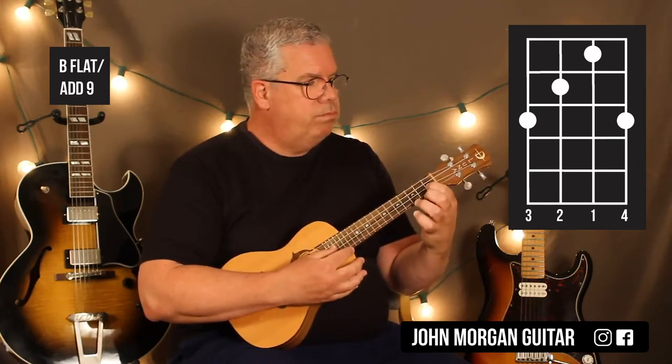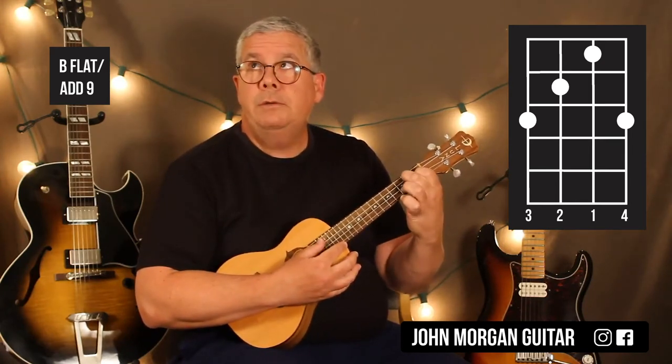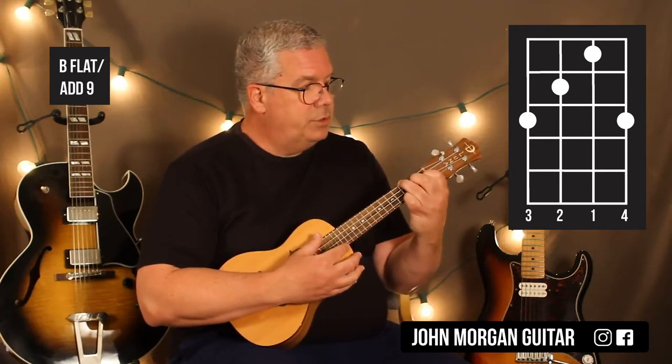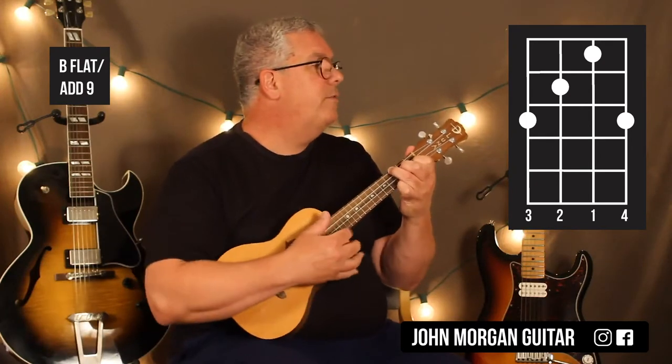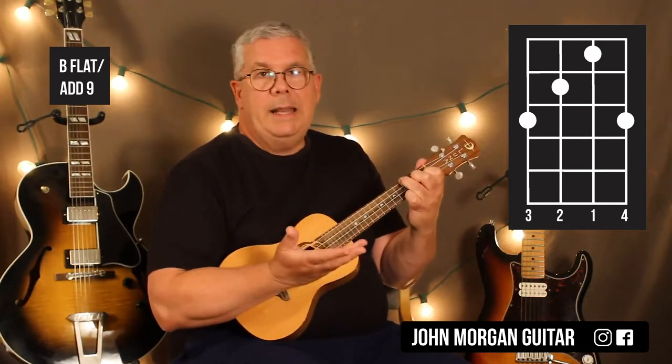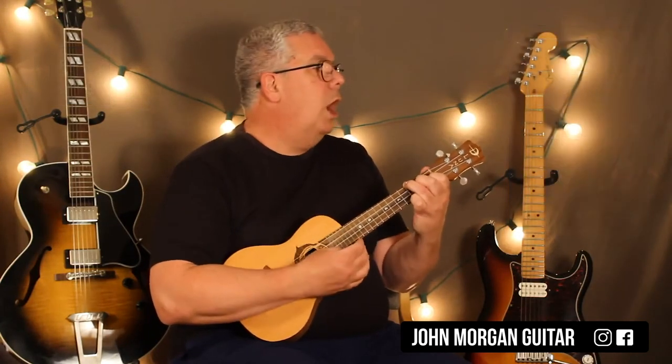So: 2nd string, 1st fret; 3rd string, 2nd fret; 4th string, 3rd fret; your pinky goes on the 1st string, 3rd fret. That's my first chord. I'm going to call it a Bb Sus2 — could be an Ad9, same thing.